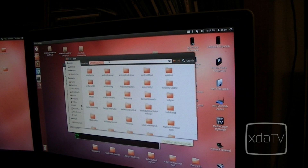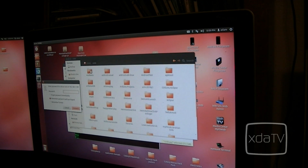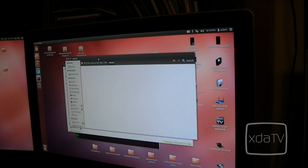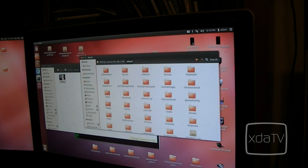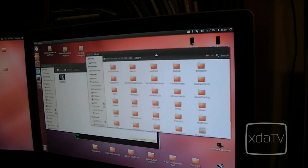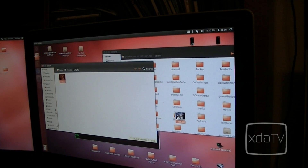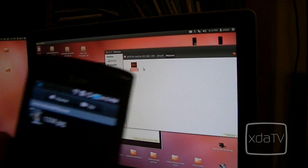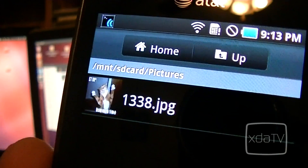We can type in sftp://root@192.168.1.109 and hit enter. You'll notice it's asking for that same password again. And there we have it — this is our SD card. We can transfer the important documents right over by just dragging and dropping across our wireless network. And as you can see, I've transferred my file right over to my device.